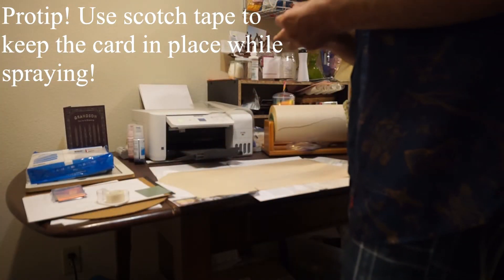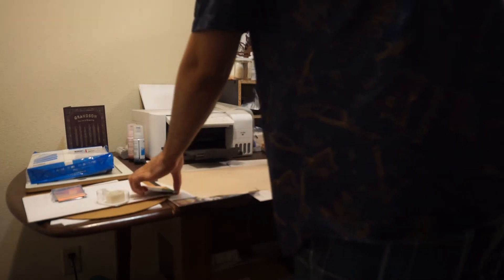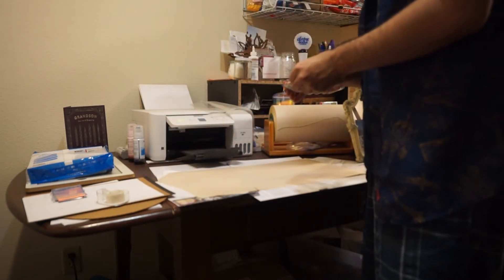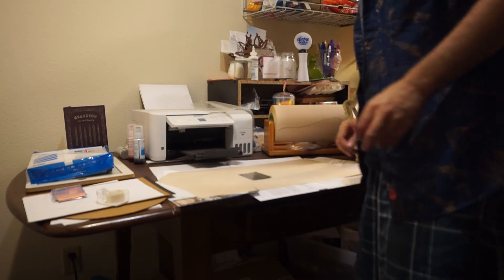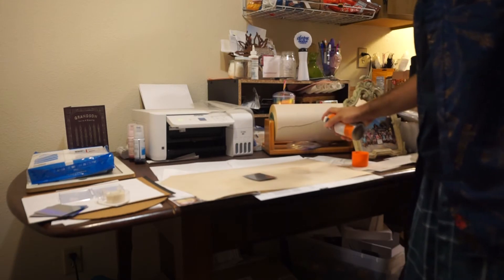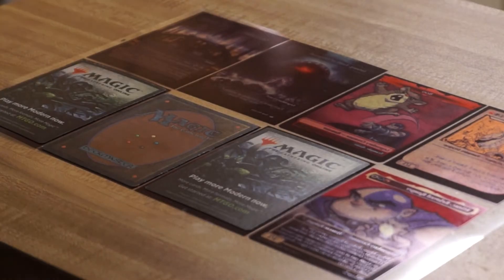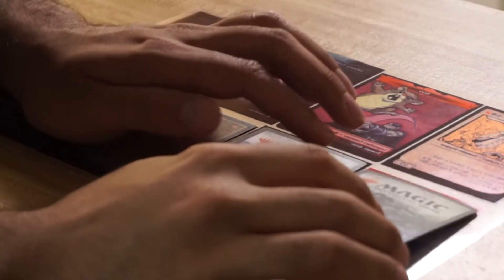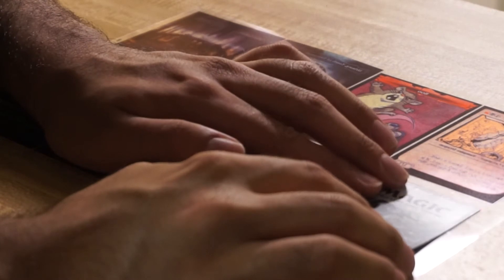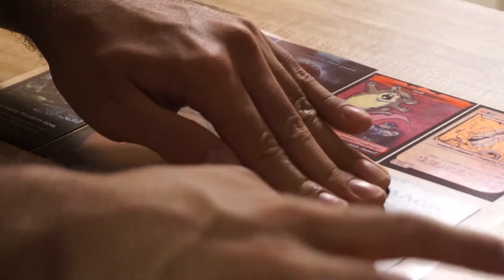Next you're going to want to take your foils and spray them with your adhesive glue. Make sure you're not overdoing it because that ends up making bubbles and it's awful. Try to go for an even coat from a safe enough distance. Only spray them one at a time and then stick them to the sheet. I tried spraying eight cards at once and it always ended up that a bunch of them wouldn't stick well because the glue had already dried a little.